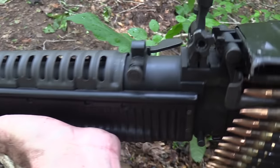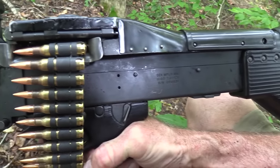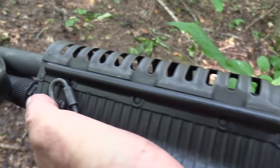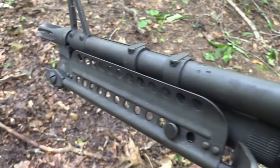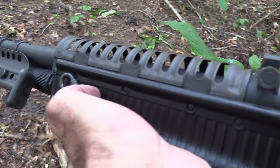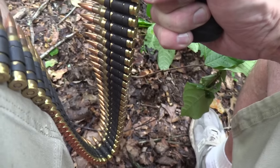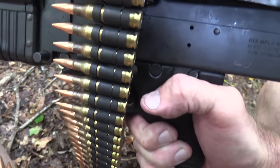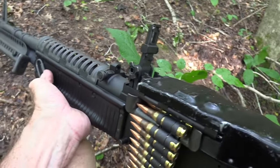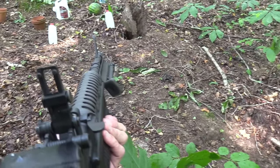Hickok45 here. Thought while we had the M60 from Royal Range USA in Nashville we'd do a close-up. You all kind of expect a close-up with any firearm that might be something you're shopping for, that you're kind of in the market for. So you might want to know how it does accuracy-wise at really long range — like five yards. So let's just take a couple of shots with it. I'll pop the safety off and see if I can hit anything — I don't know, might miss everything.